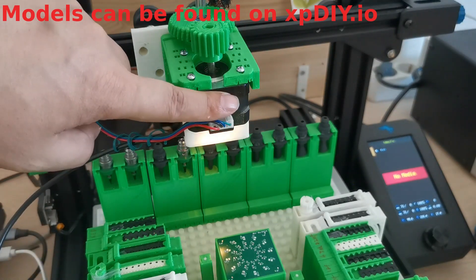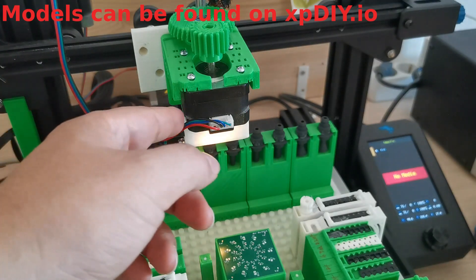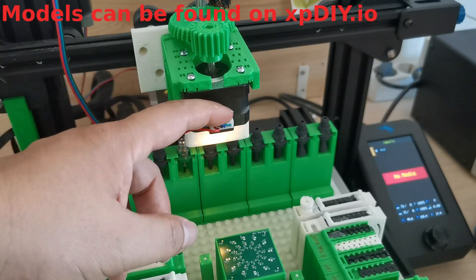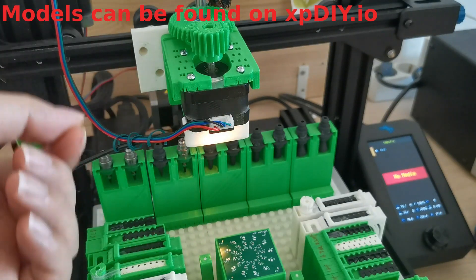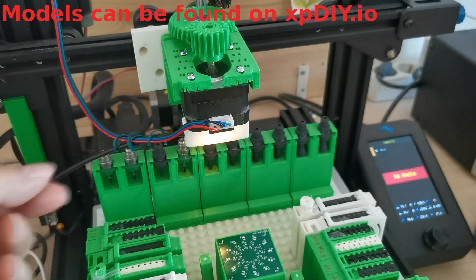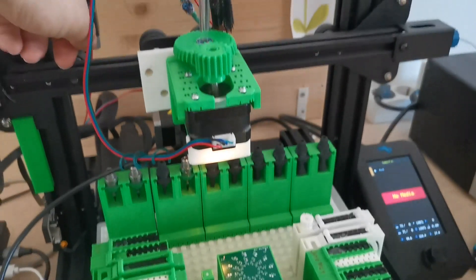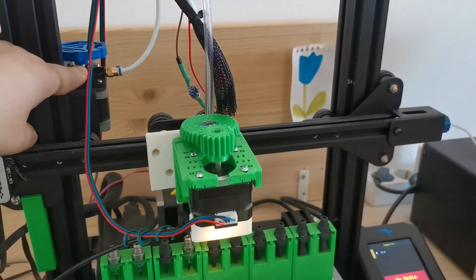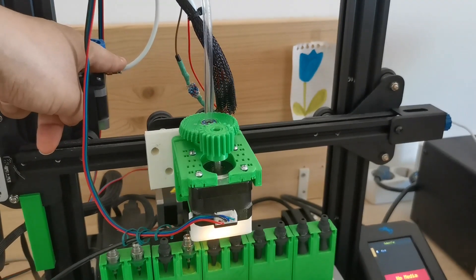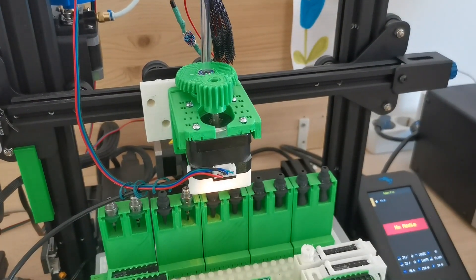In that case the motor will not run as hot. But the downside is that since this motor is used for the extruder, lowering the current means the torque will not be as strong anymore, so at some point you may not have enough force to push your filament through. You have to find a balance.